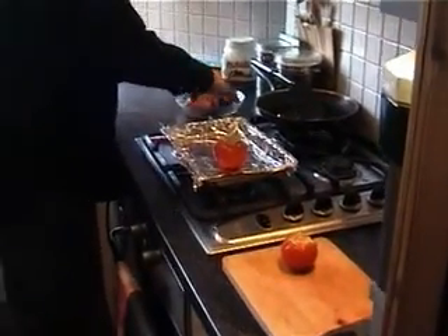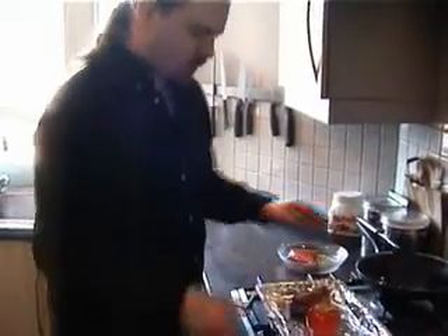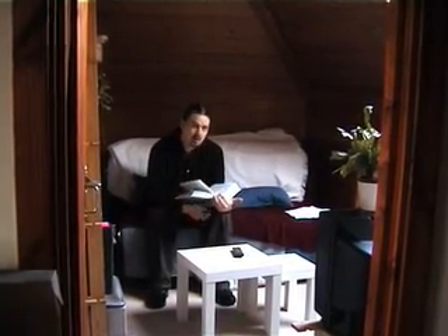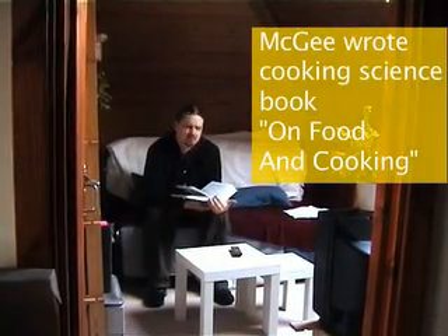One tomato, one duck breast, one cold oven. Did someone bring a stopwatch? No, a watch. Because we're going to time psychologically how long it is — we don't need split-second accuracy. We might do. So, while we're waiting for the duck to finish roasting, I've got Harold McGee here. Well, not in person — I've got his book.